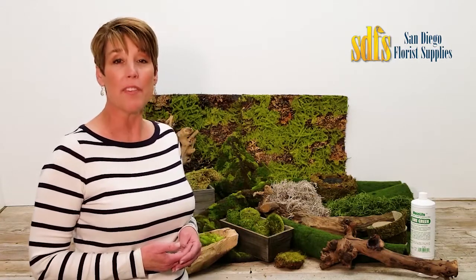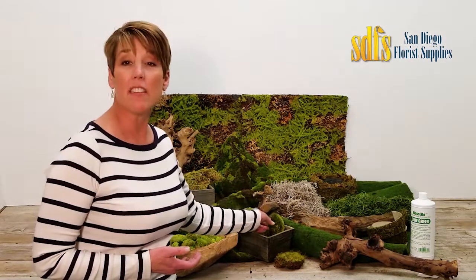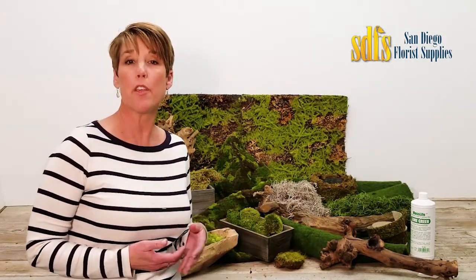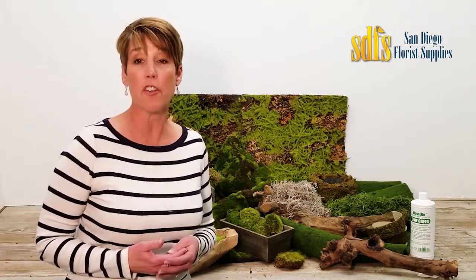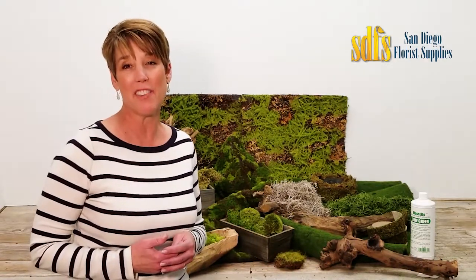There are several types of decorative mosses with varying colors and textures. Mood Moss is a clean, clump-type moss that can be used to decorate containers or other objects, or be put around the base of a plant or an arrangement to give it a finished look.